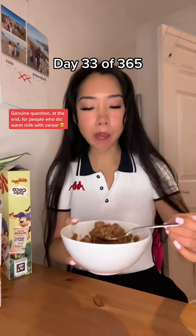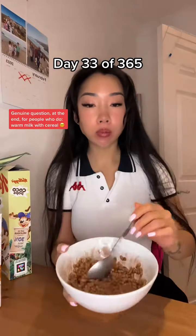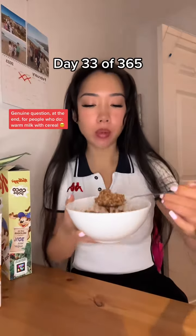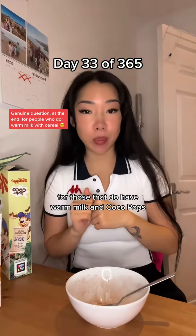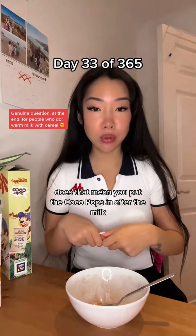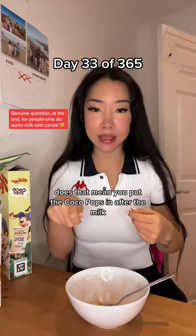But we shall see. For those that do have warm milk and Cocoa Pops, does that mean you put the Cocoa Pops in after the milk?